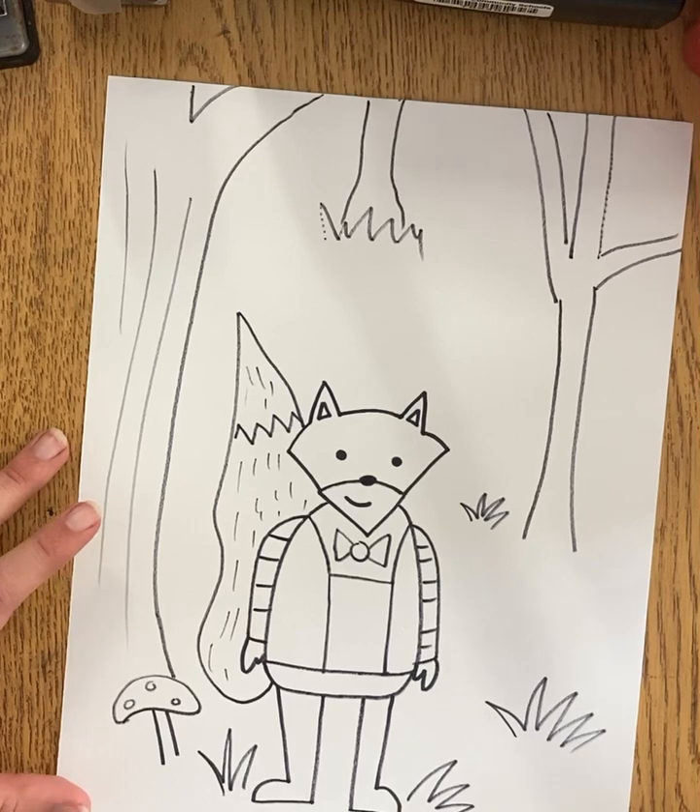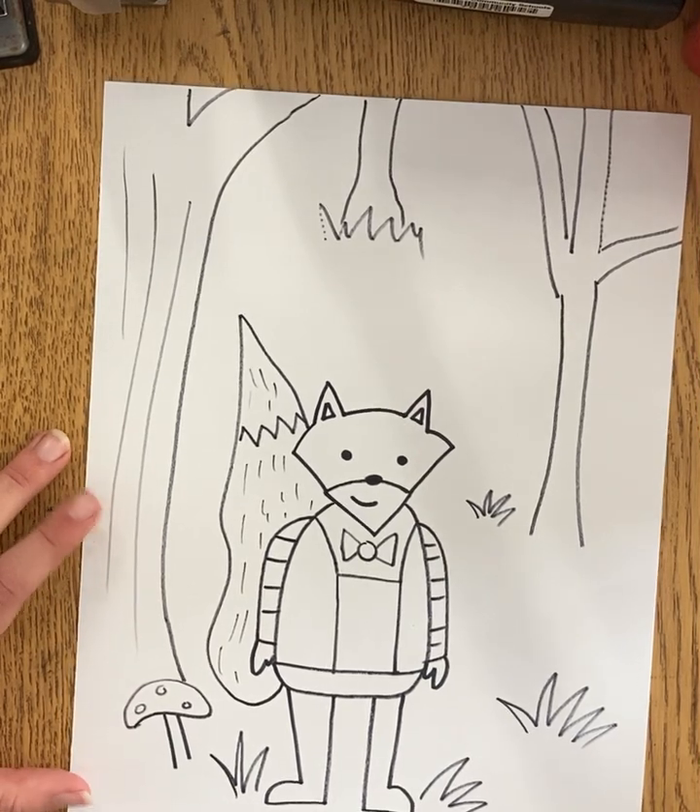I can't wait to see all of your designs when you're done drawing. Make sure you outline and of course add color. Thanks for joining me today.